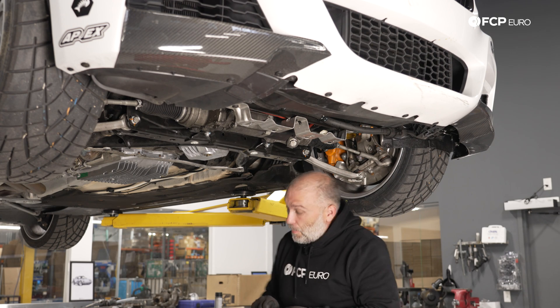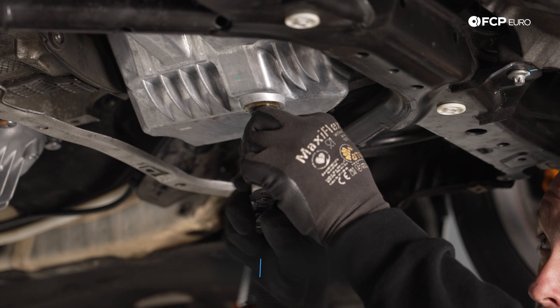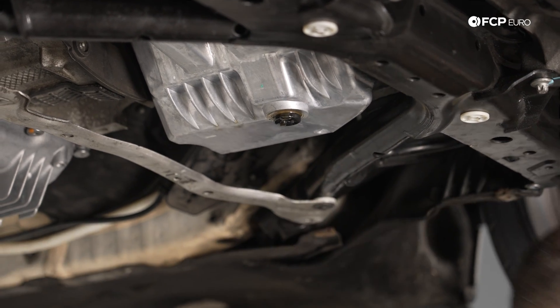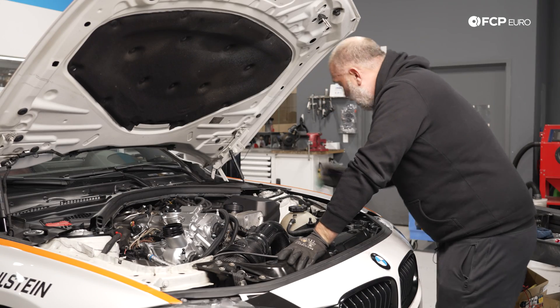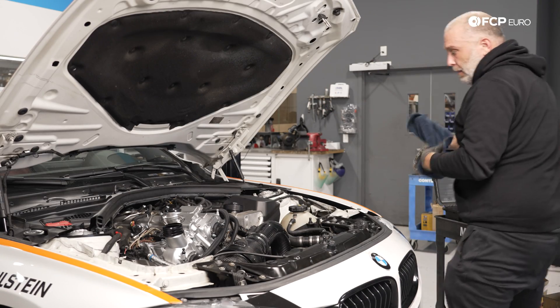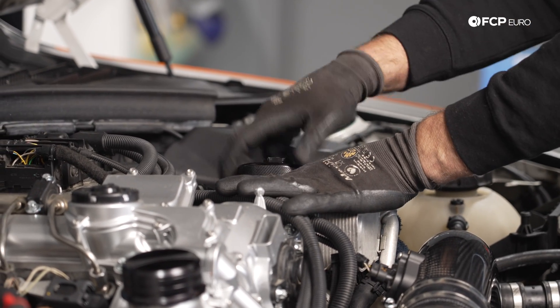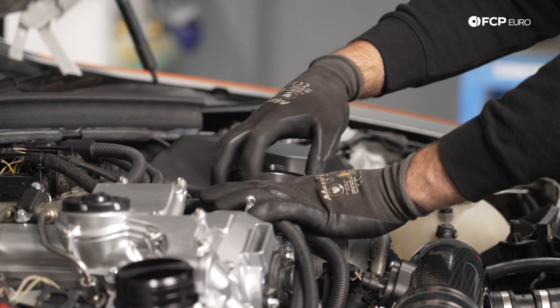Put the oil drain plug back on. Next, take the oil filter out — we're going to be replacing it. Also, removing the oil filter will allow any residual oil inside the oil filter housing to drain back into the oil pan.